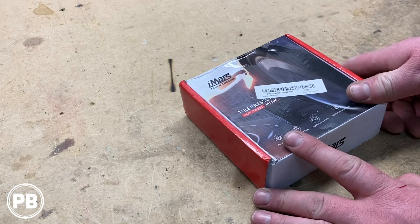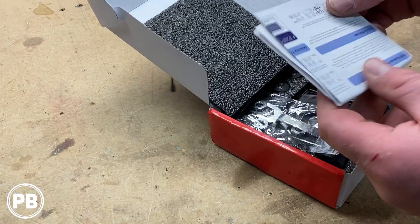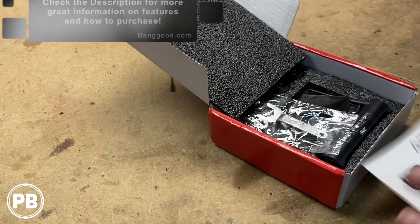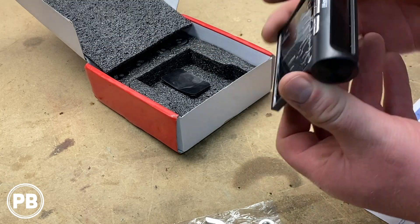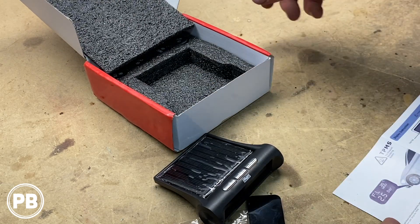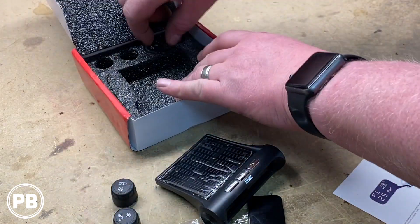This was sent to us by Banggood.com to give it a test, so let's go ahead and pull this apart. First thing we notice: it comes with instructions, some hardware, the actual brain itself. This is the solar panel — we don't necessarily have to plug this in, though we can through the micro USB. We also have some double-sided tape, and further back here we have our tire pressure monitors, one for each tire.